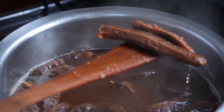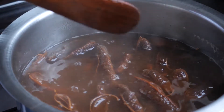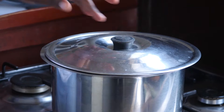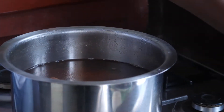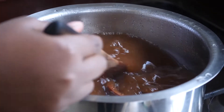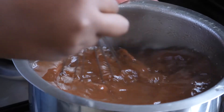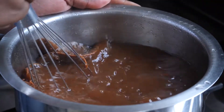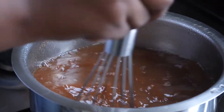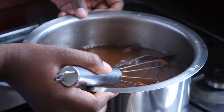This is how they look. So now we're going to wait for it to cool down, and then we're going to sieve. Our tamarinds have cooled down. At this point, you can squeeze them with your bare hands, or you can whisk them to make sure you've extracted all the juice. You can do it with your bare hands. Now we're going to sieve.